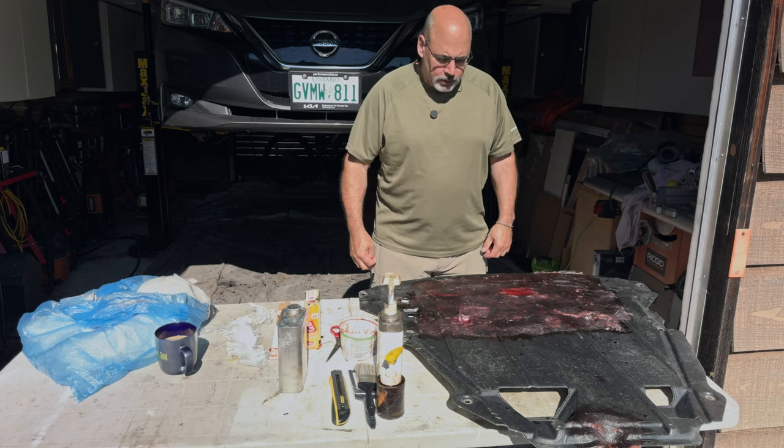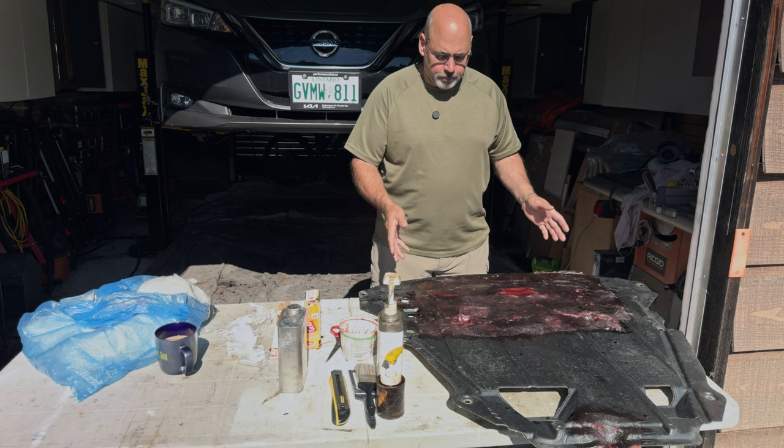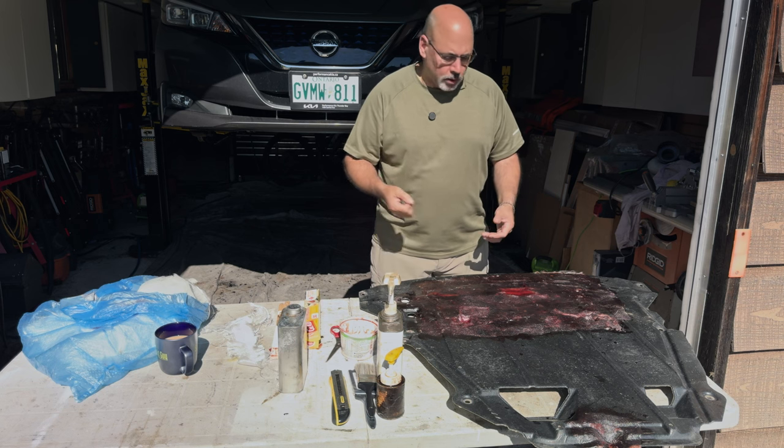Hey everybody, it's Dennis Wood here. Today we're going to go over a quick tutorial on how to repair an aero panel from your car.